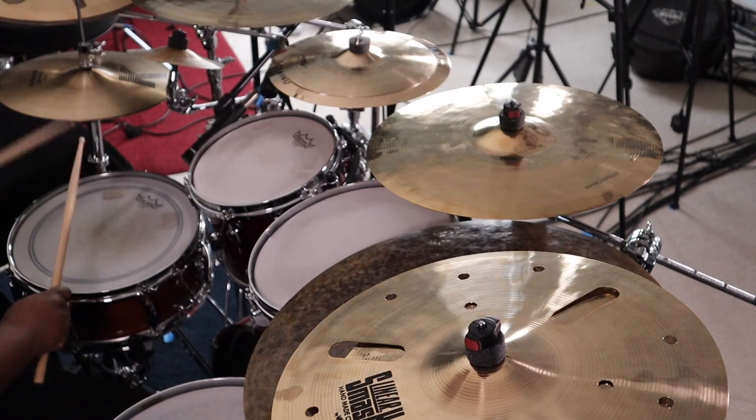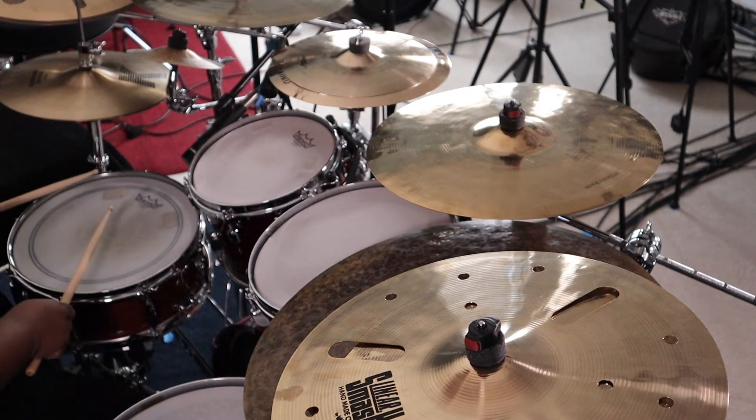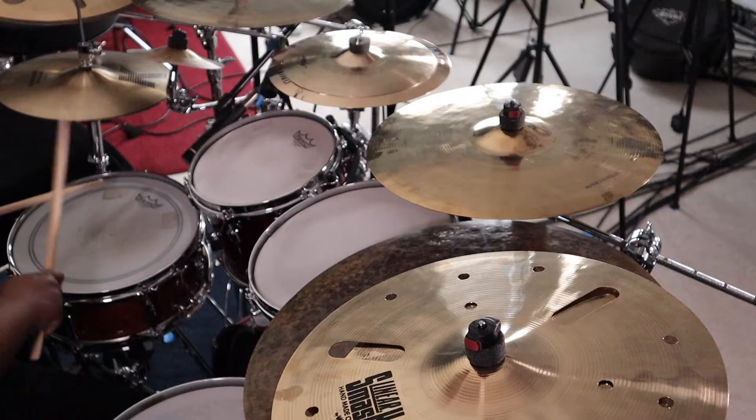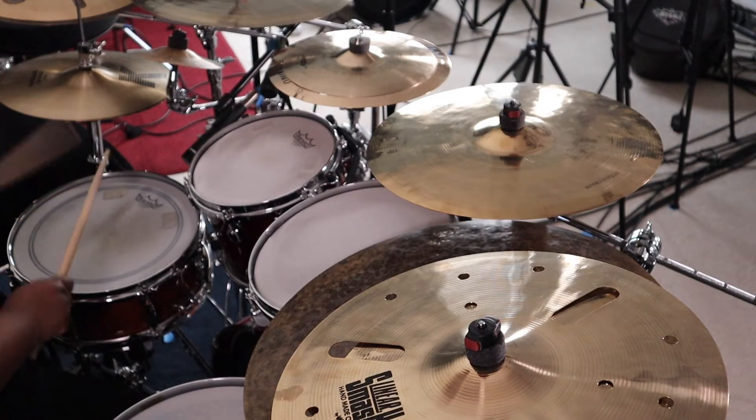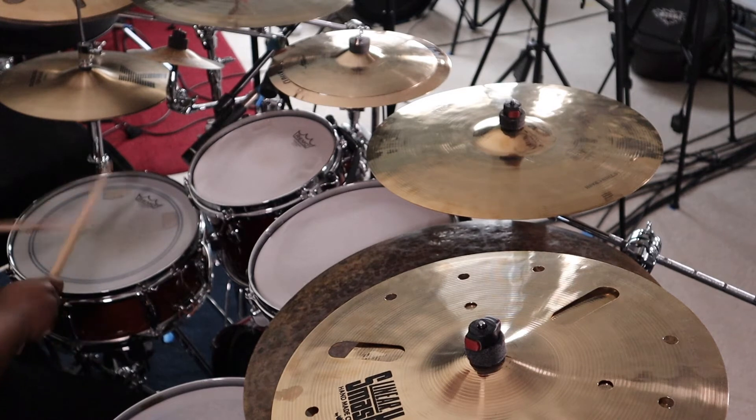So on the snare it will sound like this. Remember, grab your sticks so we can practice this together. Now let's put a little speed to it. As a beginner, one thing to do is just use the five stroke roll in your hands and move it around the drum kit so you can get comfortable just using it.